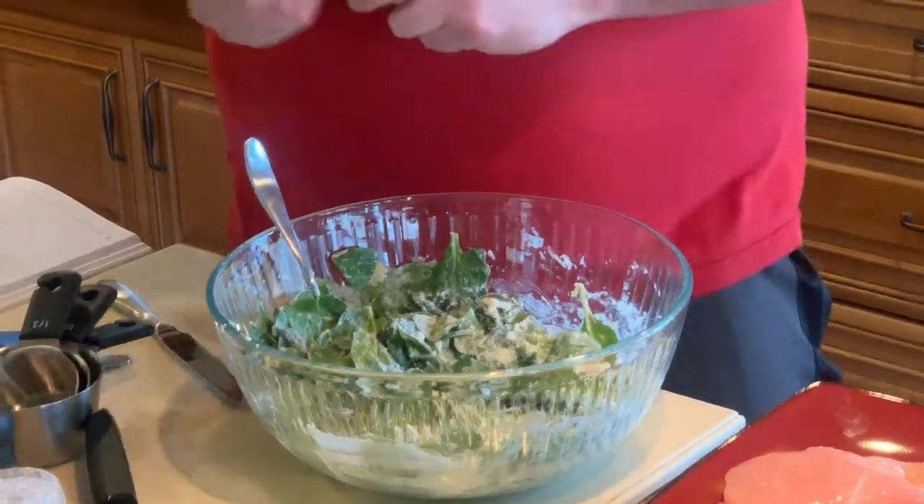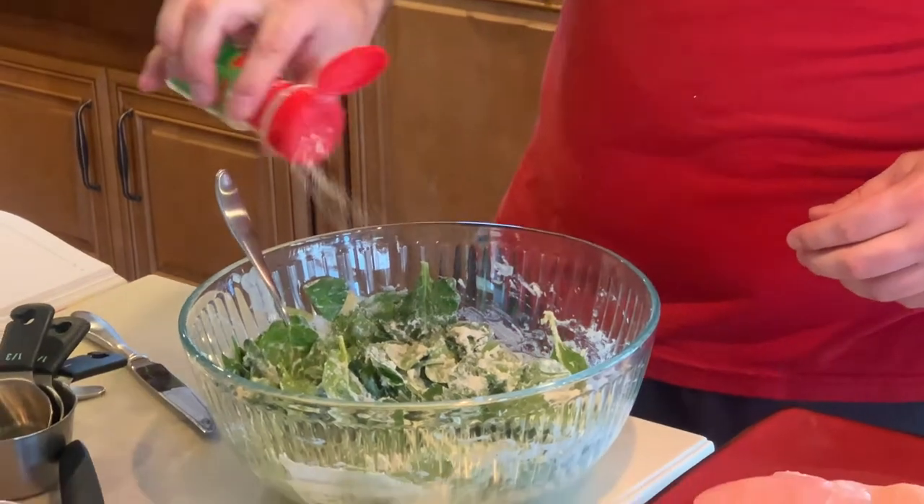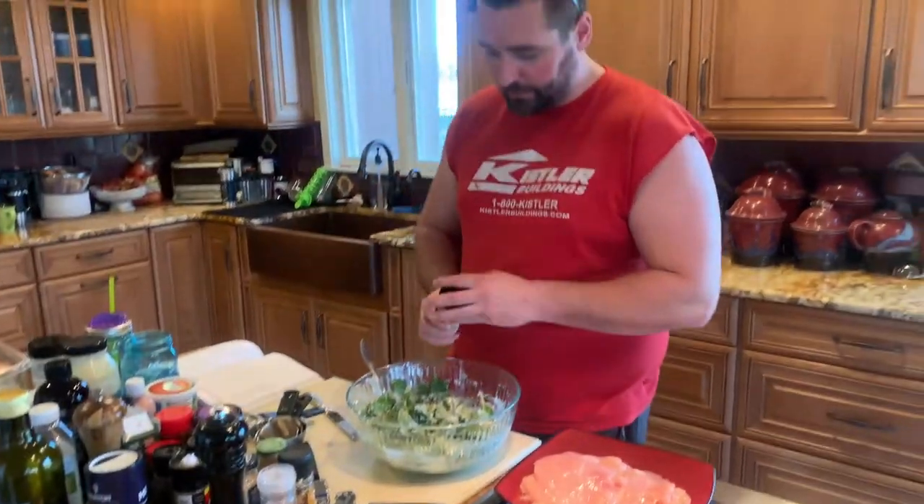I'm gonna add some garlic powder — why not? And onion powder.